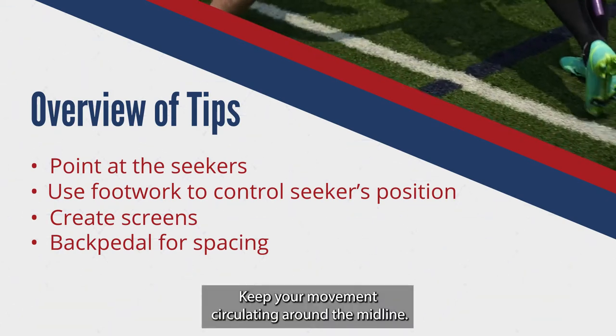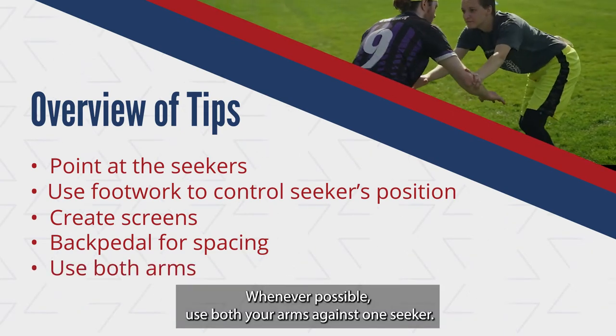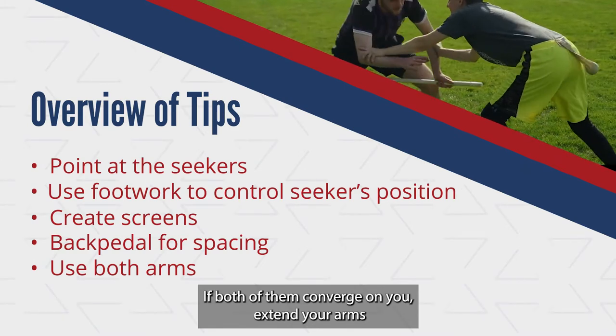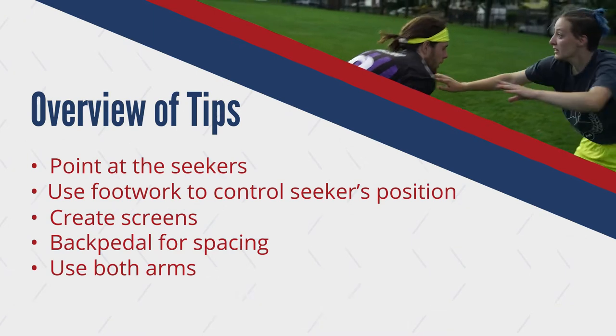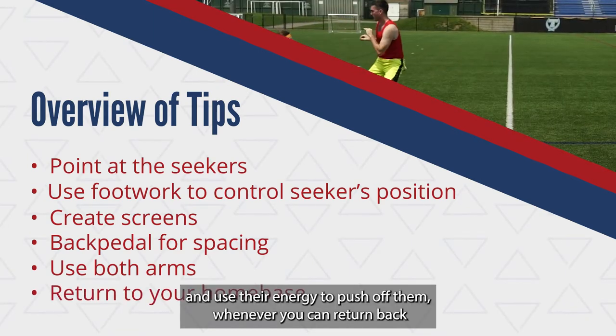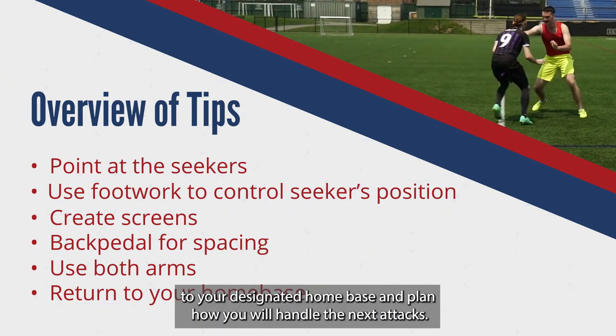Keep your movements circulating around the midline. Whenever possible, use both your arms against one seeker. If both of them converge on you, extend your arms against their center of gravity to push them back, and use their energy to push off them. Whenever you can, return back to your designated home base and plan how you will handle the next attacks.